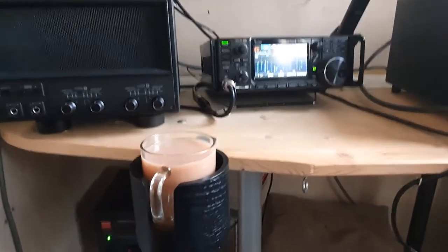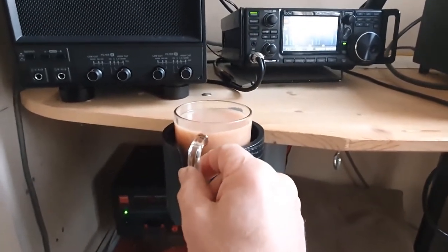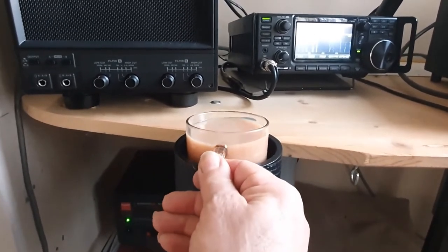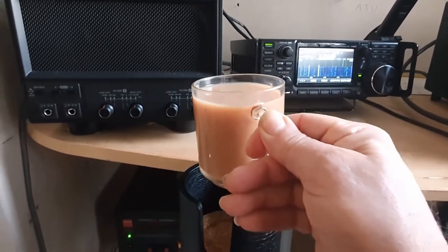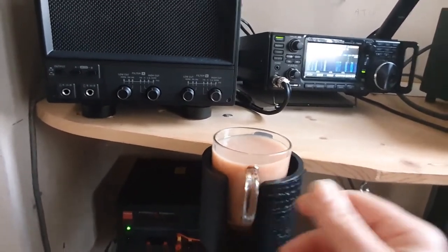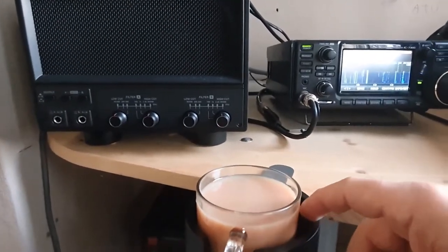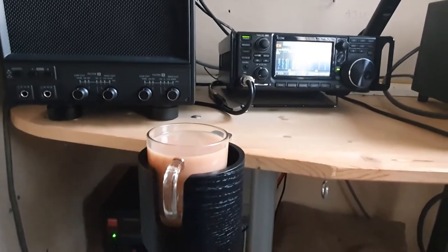I now have my cup of tea here and you can see it fits very, very nicely. It's not going to fall anywhere - very, very solid. We can just pick it up. It's difficult to see with the phone in front of my eyes. It can take a bigger cup as well - there's plenty of room around the edges and it's very solid and secure.